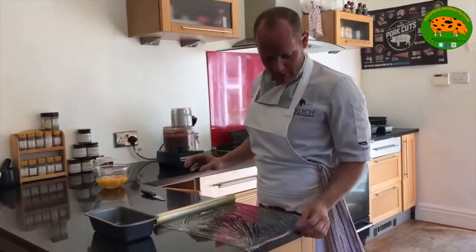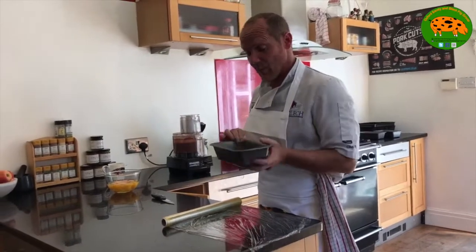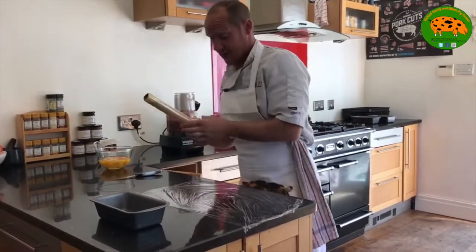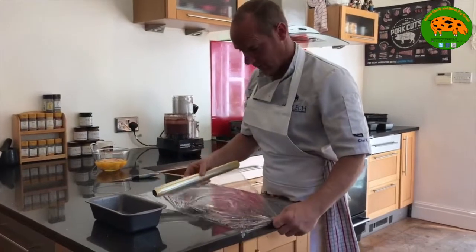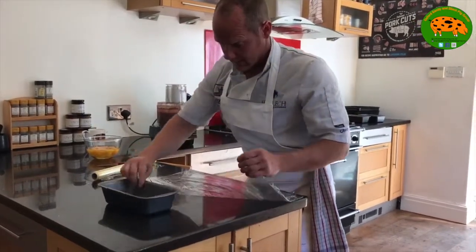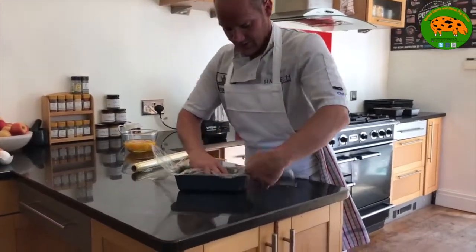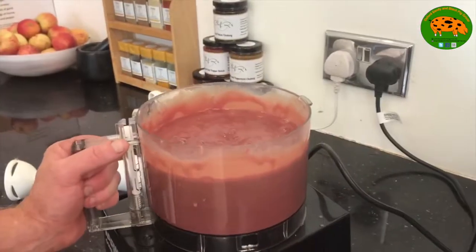It's very important that we double cling film the tin. What I've done here is oiled the tin so the cling film doesn't stick when removing things — it's actually easier to get it out as well. Double cling filming gives it strength and stability for when you get it out of the mould. It's much easier to double cling film on a surface like so, and then it just goes in nicely because I've lined the tin with oil.